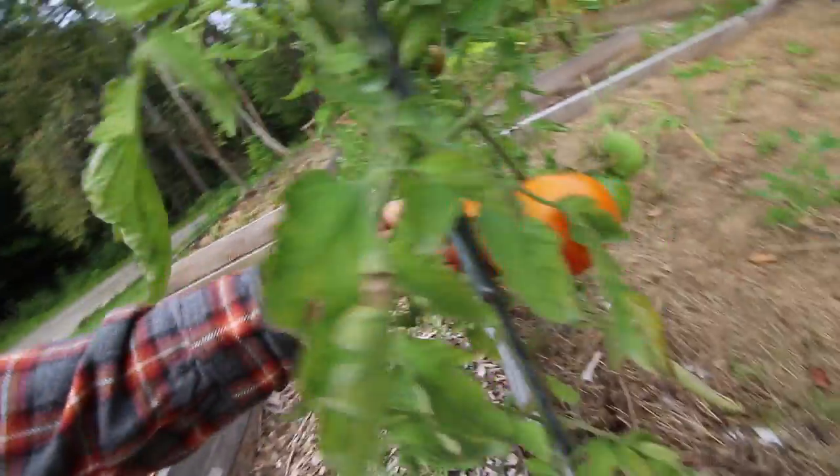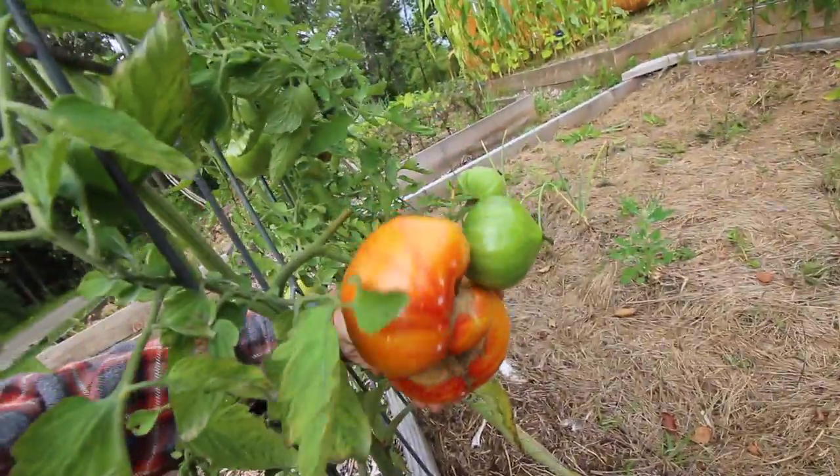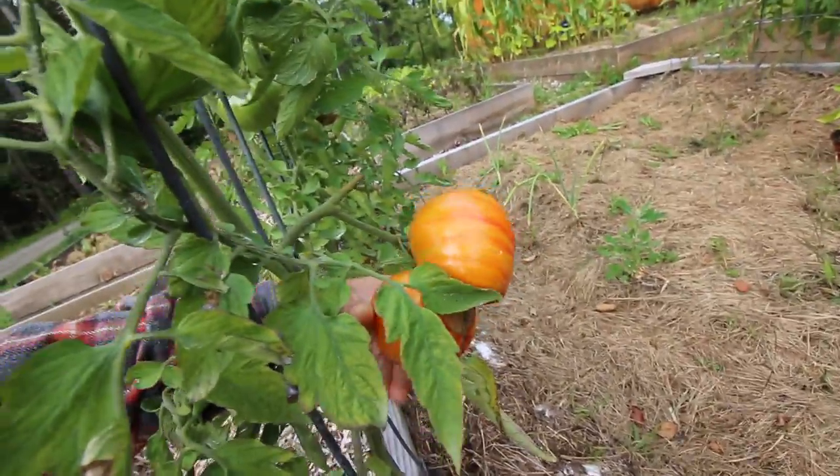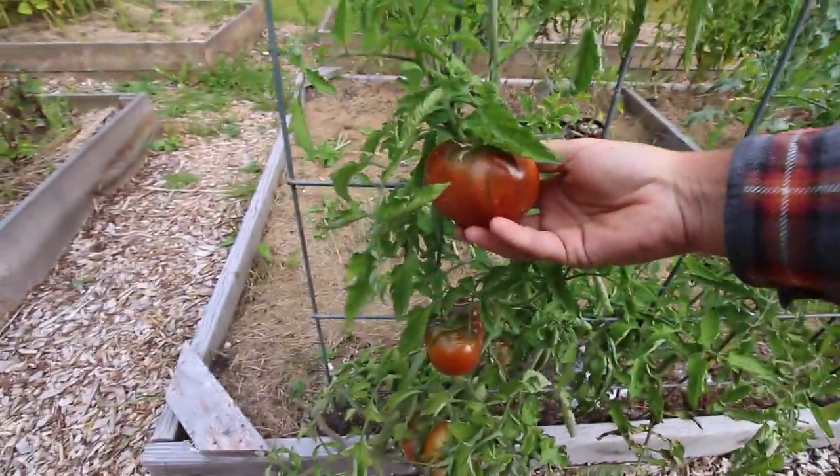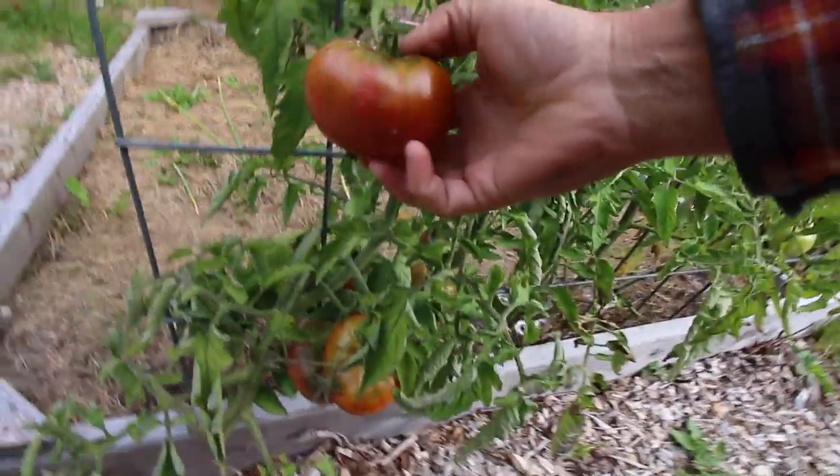These tomatoes on this side are doing beautiful — they're growing nicely. We treated these with a lime and water solution and they are looking amazing. They have been making some awesome BLTs.